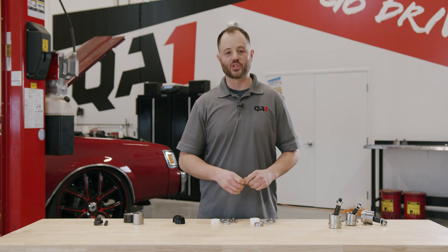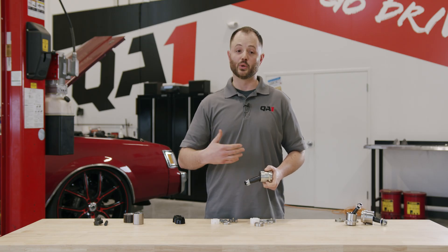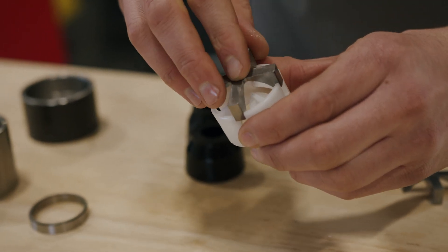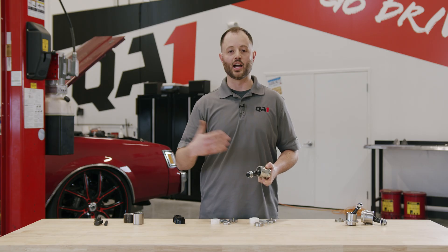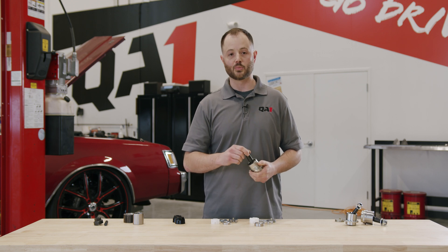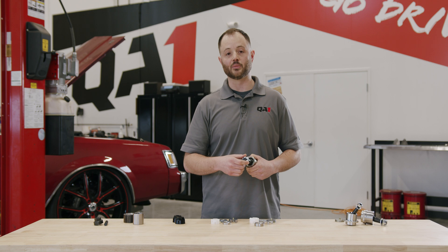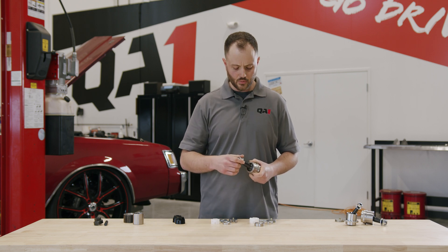What makes QA1 ball joints such a great design is a few things. They're rebuildable, so instead of having to replace an entire ball joint assembly you can rebuild the internal components as they wear. These studs are interchangeable so you can make some geometry changes to your front end. It's a nice low friction design especially compared to an OEM style ball joint, which will especially help in race applications where we need that front end to travel very freely without bind.